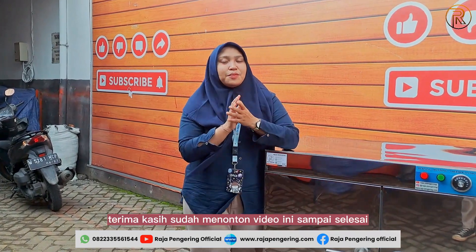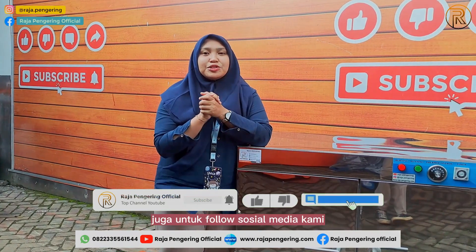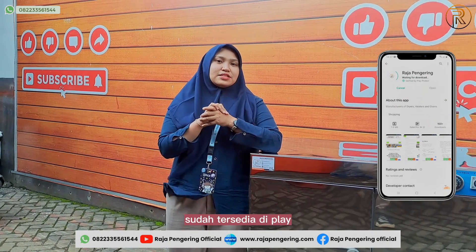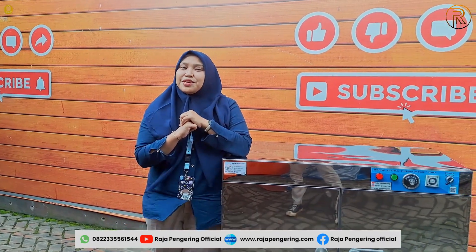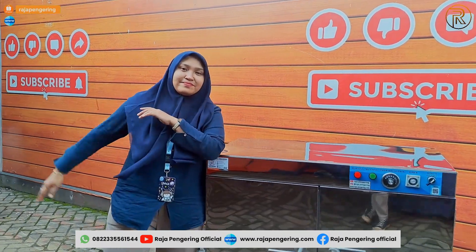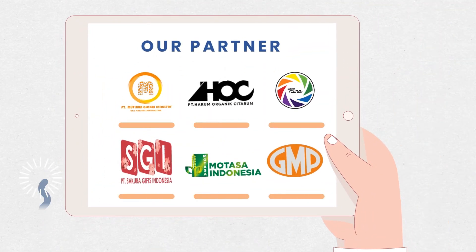Thank you for watching this video to the end. Don't forget to like, comment, share, and subscribe to our channel. Also follow our social media and install our official app on the Play Store or App Store. Don't forget to visit our marketplace to place orders online. See you in the next video.